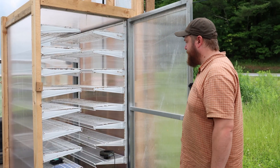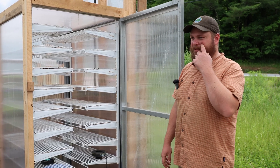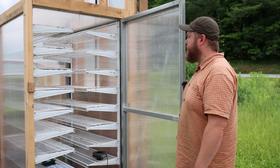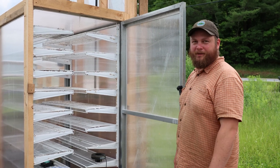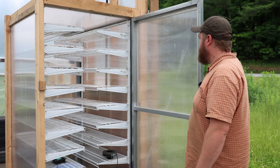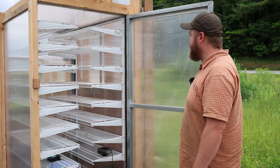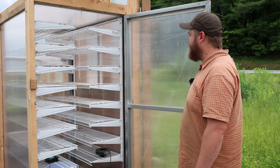We can fit a lot of trays in there, which is kind of why I went with this approach instead of using a cooler or something repurposed like that. I really wanted to fit as many trays as I could in this unit. As for the layout, we can do three across and two deep on each shelf, so that's six per level.